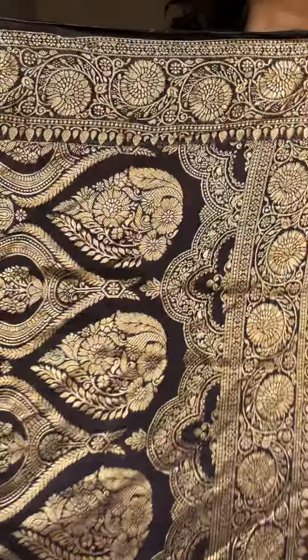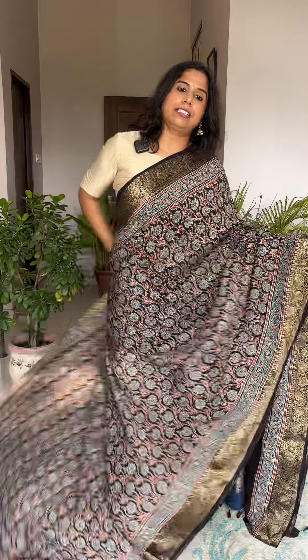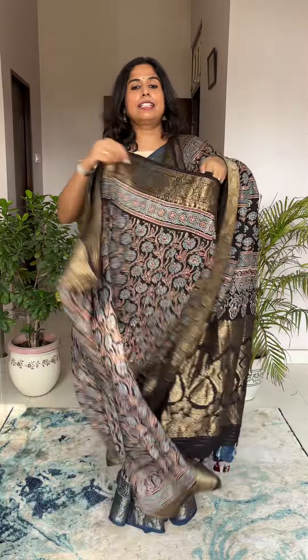We generally don't check messages after 6 PM. Our working hours for replies are 10 AM to 6 PM. If you have messaged us or asked a query, we will definitely get back to you. This is the aachal portion — the saree is very beautiful. That's going to be the blouse piece as well.